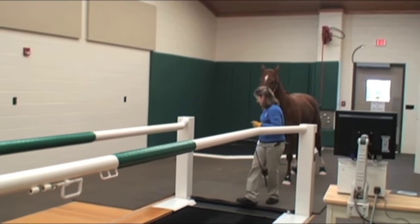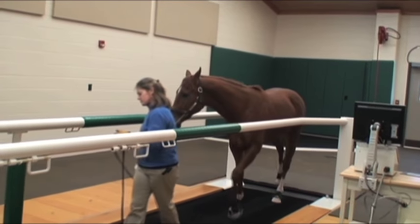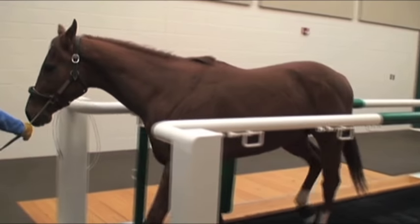During the acclimation phase, the horse is taught how to exercise on the treadmill. This time is also used to warm the horse up for strenuous exercise.